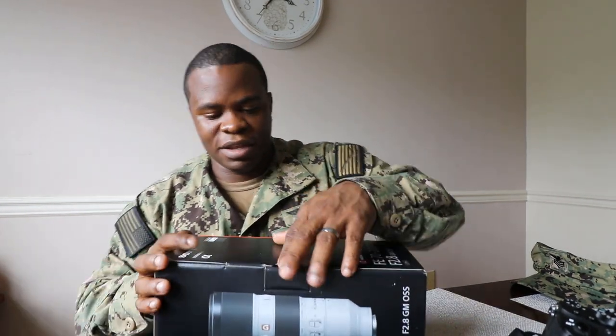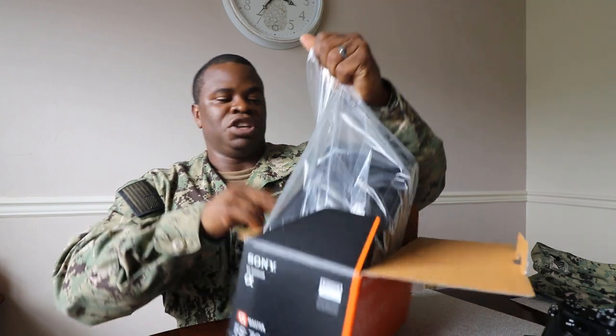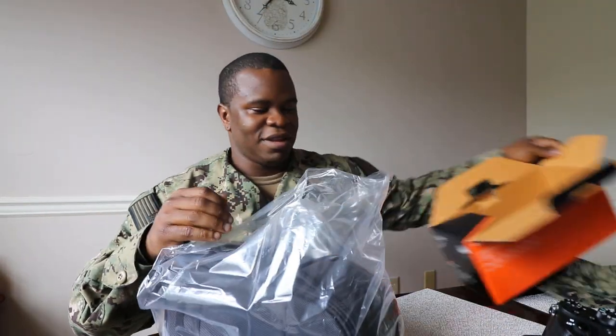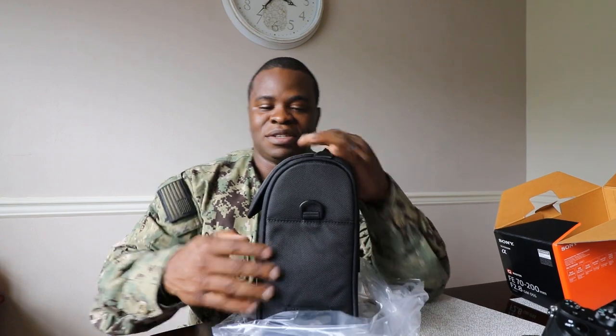It's the 85 millimeter 1.8 and the 70-200 2.8 G Master. Wow. Well, here it is.